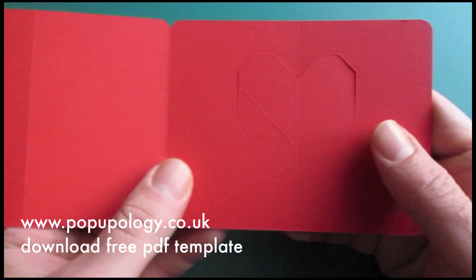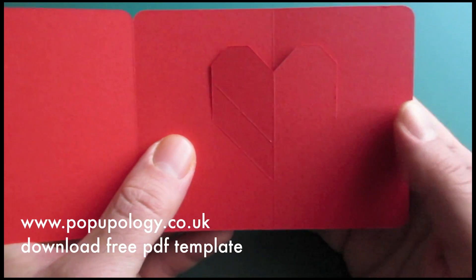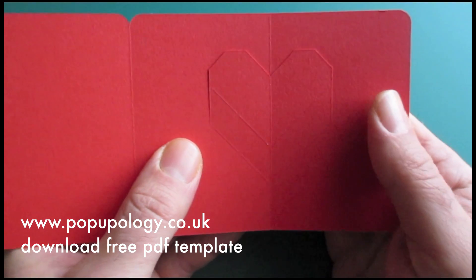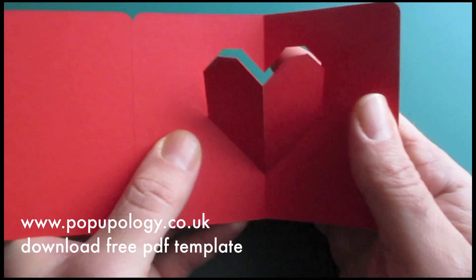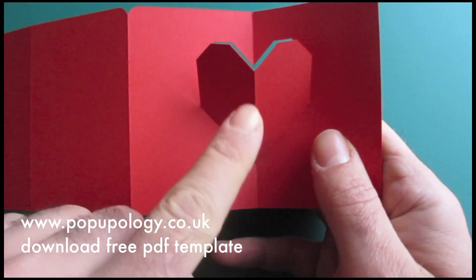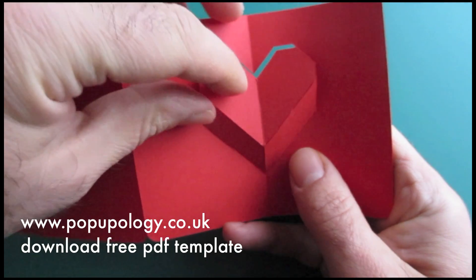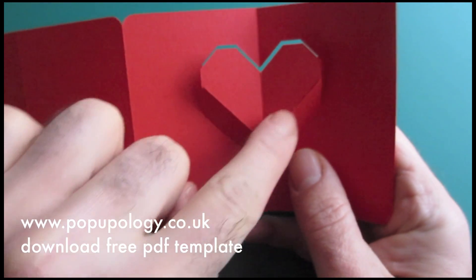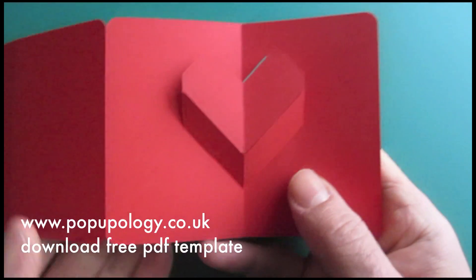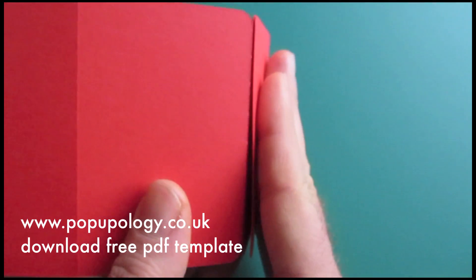You should effectively push out your heart shape from behind, as you did with the previous card. Once you get to this point, what we're going to do is the reverse fold, which means I'm going to press back on this shape and thereby create a mounting fold just above our value folds here. And now we can proceed to close the card down, like so.